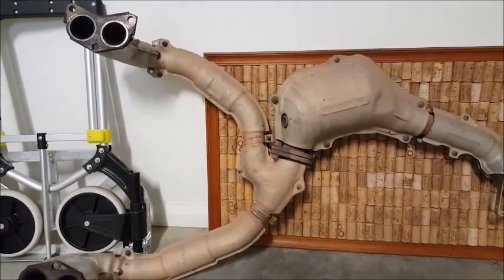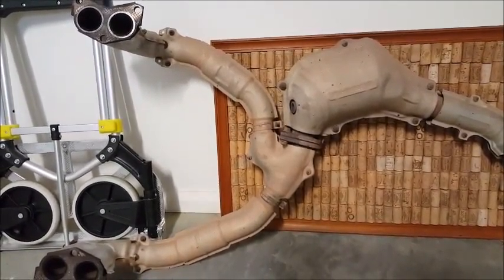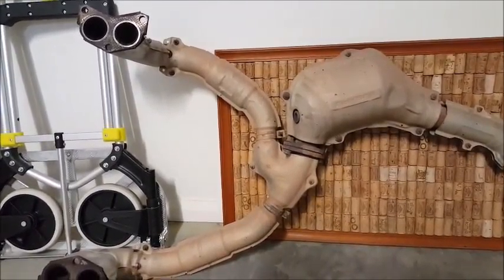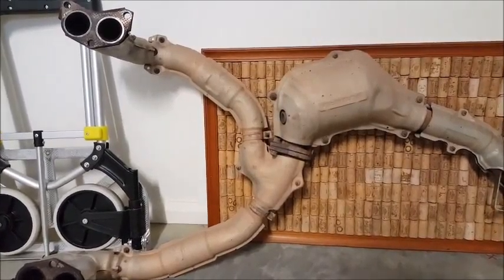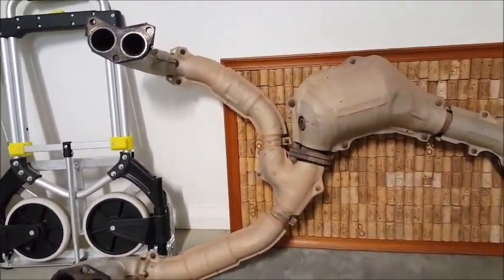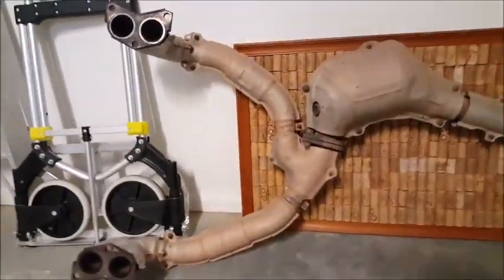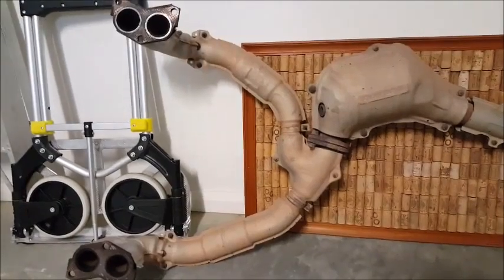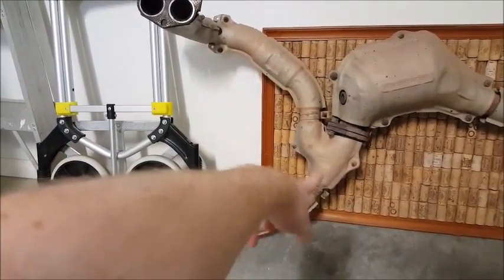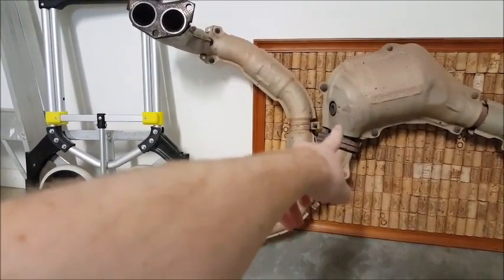Everyone thinks that unequal-length headers give you more power and better noise, but unequal-length headers give you a distinctive exhaust note — they don't give you more power. I've got equal-length headers on my Subaru now and I can tell you I'd much prefer power over noise any day.